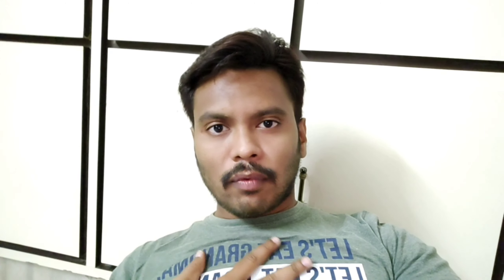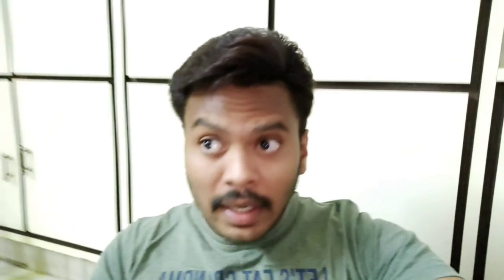It's time for my vlog. Thanks for watching this vlog. Stay tuned for the next vlog. Tata, bye bye, see you in the next vlog. Good night, Jai Hind.